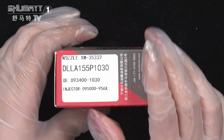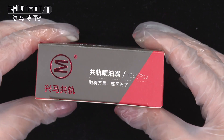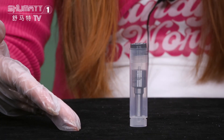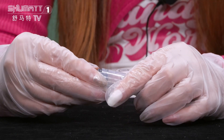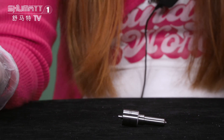It supports customer service requirements like the logo, label, and packing, etc. This is the inside packing — it's very safe and can better avoid damages during transportation.